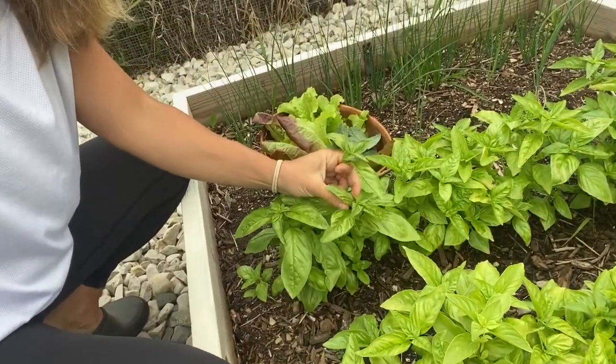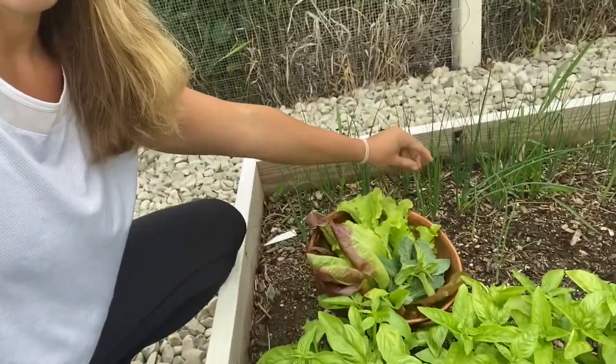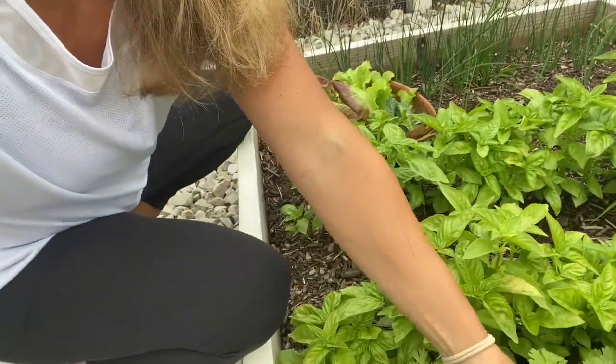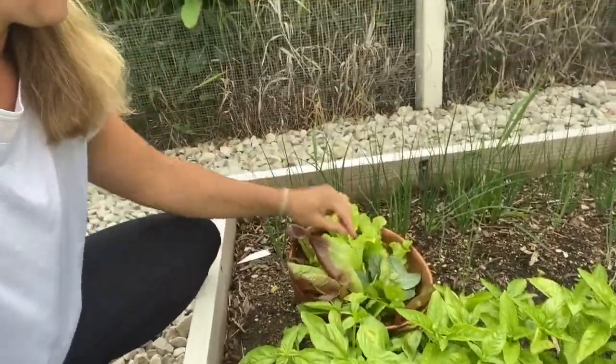I've got a little bit of basil here — you don't need a lot of herbs, they'll overpower everything. If you like onion you could always add onion. I'll also add a little bit of cilantro. So we've got the greens, and now we get to add the pretty stuff.